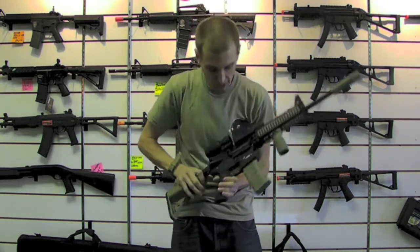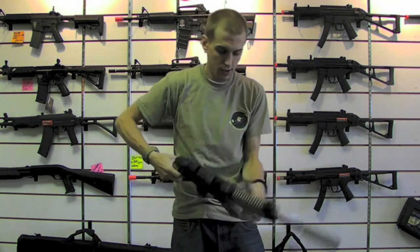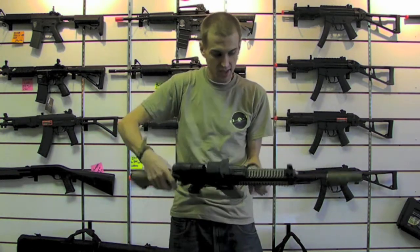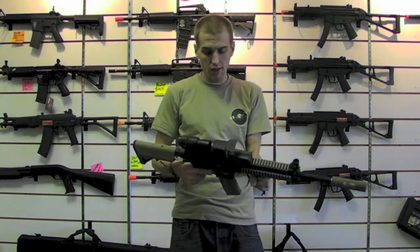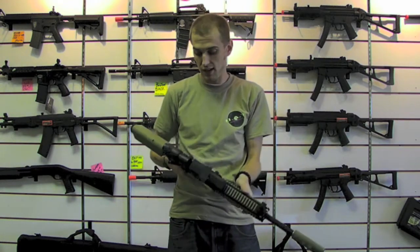If you look over here on this side it's got the full Lewis Machine and Tool trades as well as your QD mounts on both sides. The rail is completely monolithic. Got your gas block and your gas tube in there already — all that stuff was already in there, I didn't have to add it. That's just the quality of G&P as they work.